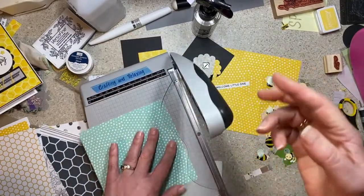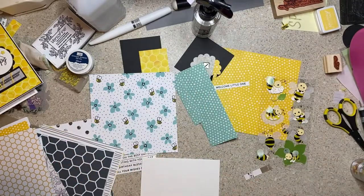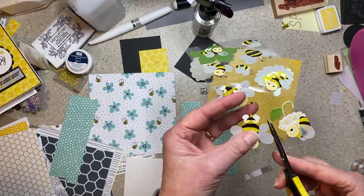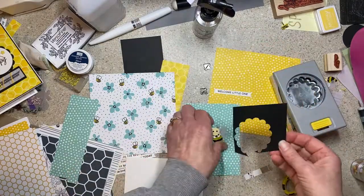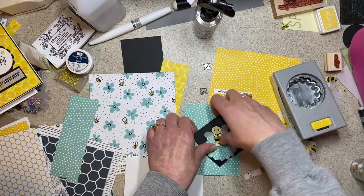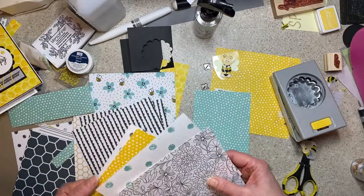I was trying to mix it up because I didn't have a lot of stamp sets to go with it. One of the sentiments said 'welcome little one' and I happened to have these bee stickers in my room. As I gather stuff up, if I know that you've picked a paper pad in a video, I'll start making a bin of things that would go well with that paper pad. There I'm just checking the size — will that look good in that punch size? When I found those bee stickers I thought, well of course, and threw them in the bin.